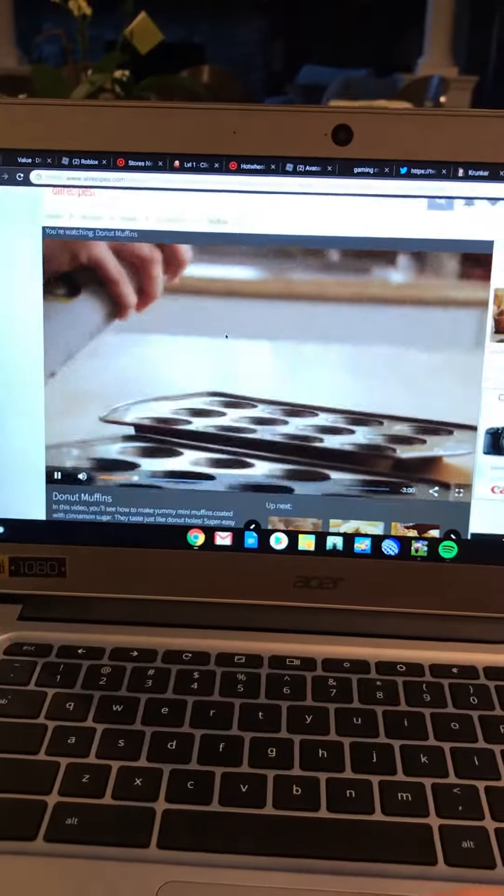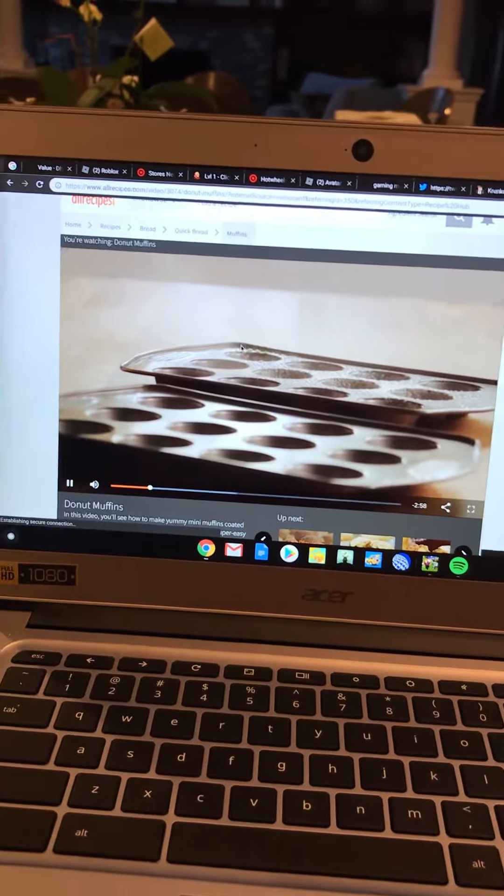Now let's look at the next ingredient. Then grease two 12-cup mini muffin pans. Grease two 12-cup mini muffin pans.